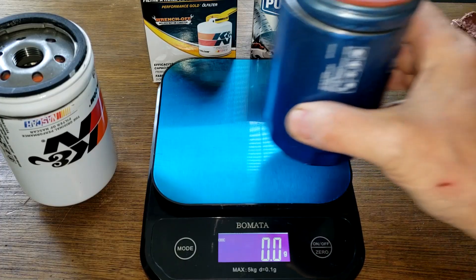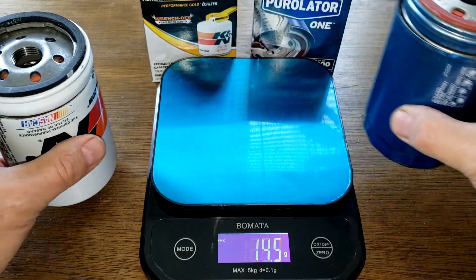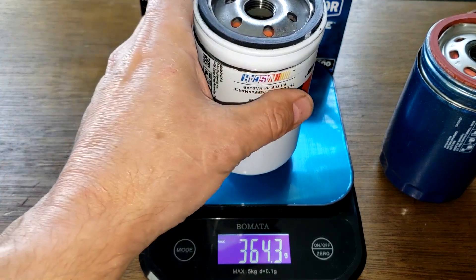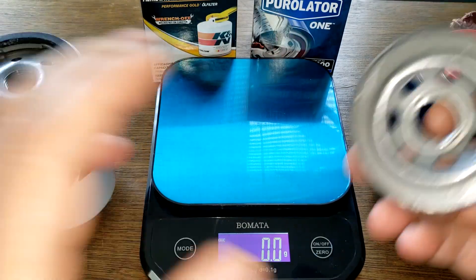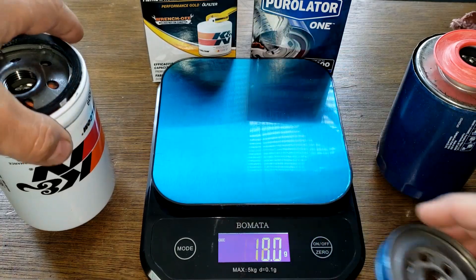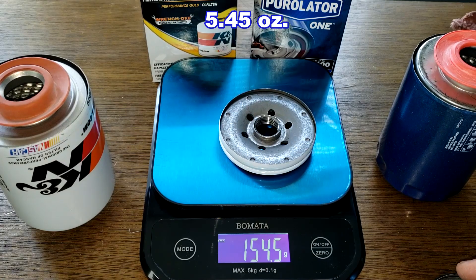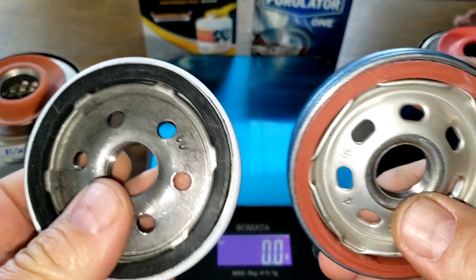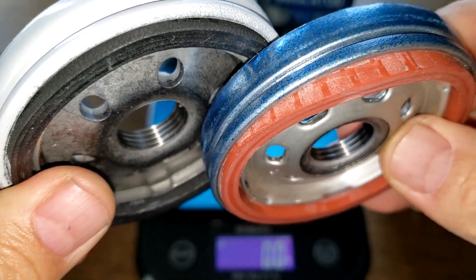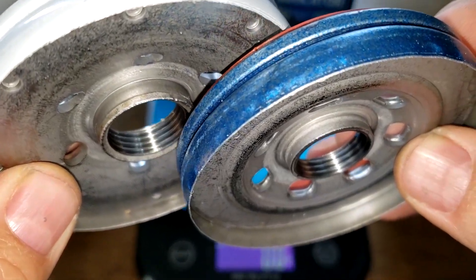The Purolator 1 weighs 281 grams and the K&N weighs 364.3 grams. Looking at the base plates alone: the Purolator 1 base plate weighs 114.2 grams and the K&N base plate weighs 154.5 grams. The K&N appears to have one extra thread compared to the Purolator.